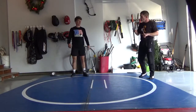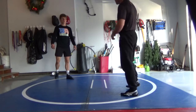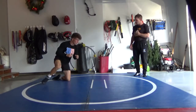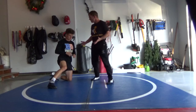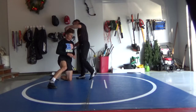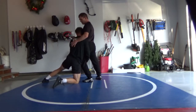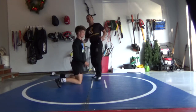Again, working solo. When you have a partner we'll go through it differently, but right now: circling, level changing, then firing shots when you're ready. When you get in there, freeze. Whether it's head inside or head outside, you've got a drive leg, hips in, chest up — big chest, driving with the head. Head inside or outside, strong back, head up, hips in — not much changes.